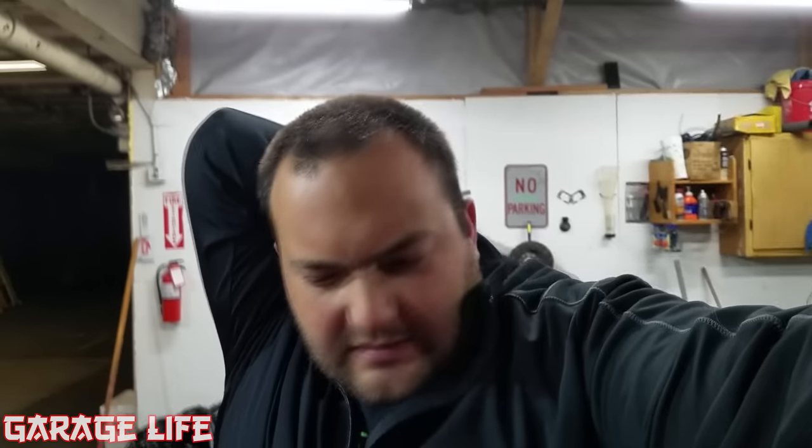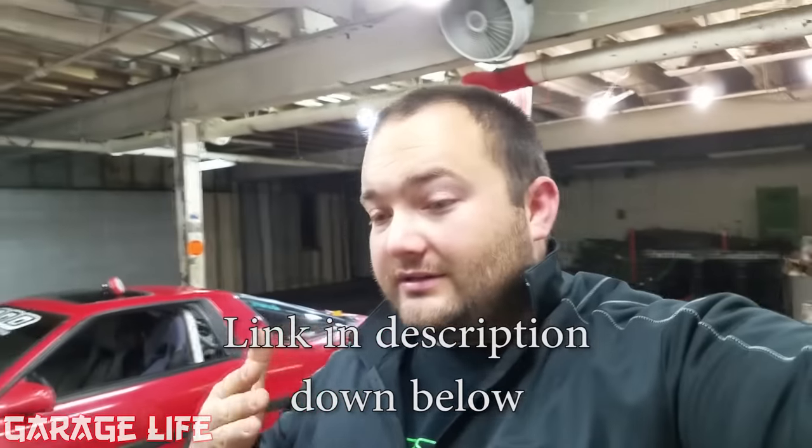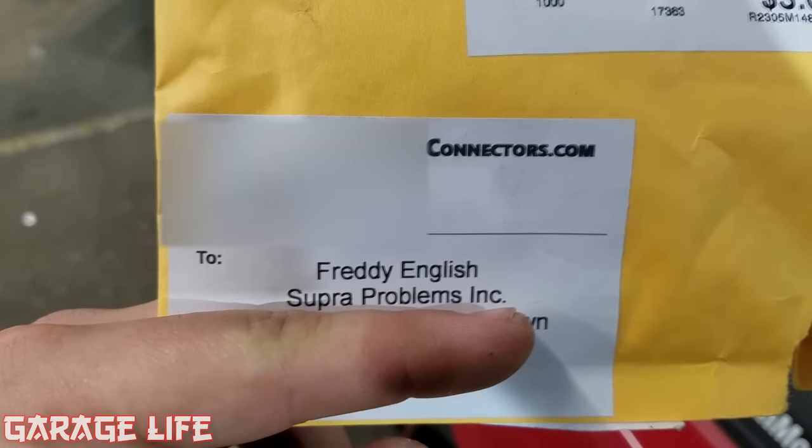What's going on everybody, welcome to Garage Life. If you're following me on Facebook or Instagram, a couple days ago I made a post asking people what they thought was the latest and greatest issue with the Supra — because there's always something new, it can't be fixed forever. Someone actually guessed it. I'm going to show you a part today that every Supra needs. I got it from Ron at Yoda Connectors.